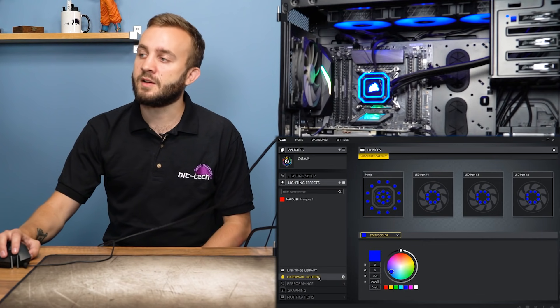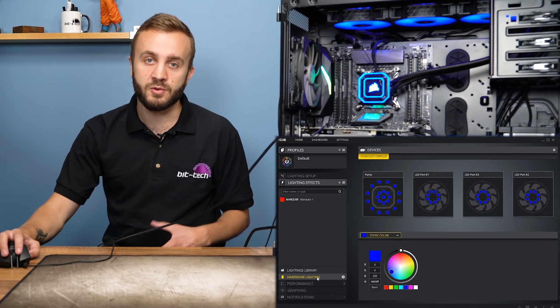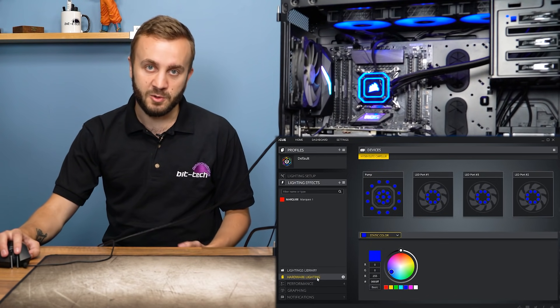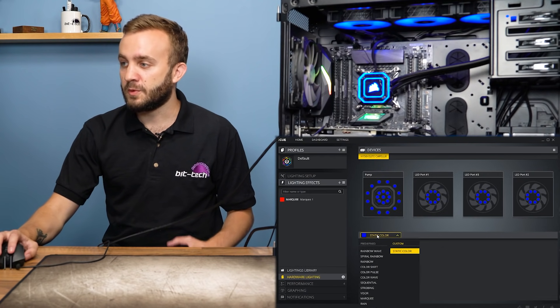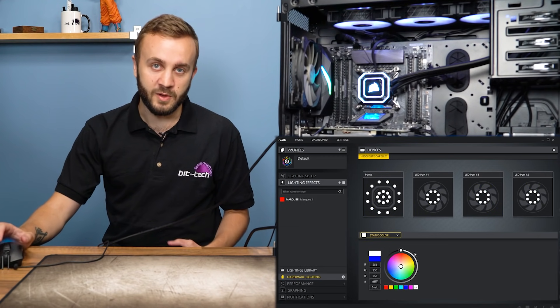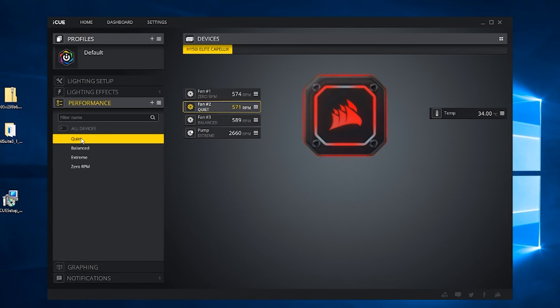Within the lighting effects menu, you also have hardware lighting — this tells the cooler what to do when iCUE is not enabled, such as when rebooting or before logging in. The effects are a little more limited, but for example you can set a static color, which is useful if you don't like the default rainbow effect. Moving on to the performance menu, you can control speed and fan curves on a per-device basis.